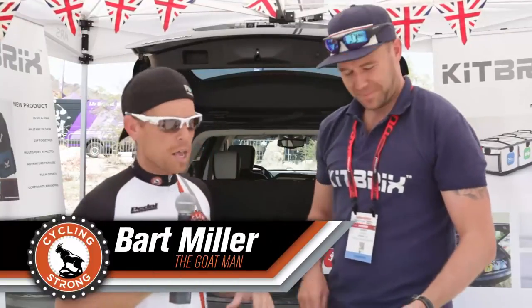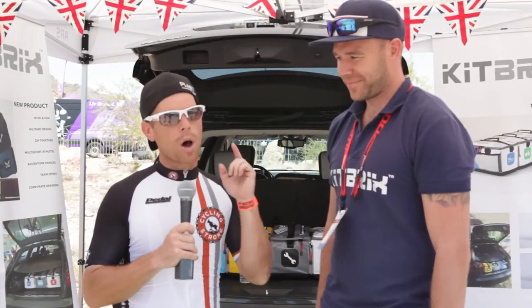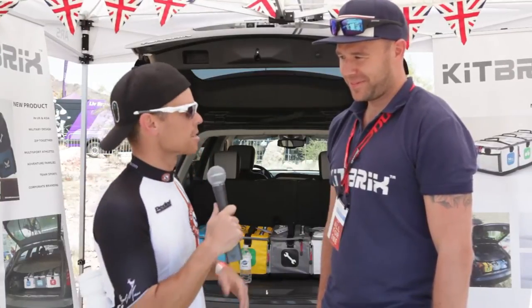Hey, Bart Miller with Cycling Strong. We're at Interbike right now doing lots of fun interviews. I got this email from Rob about a cool new innovative product. Most of my group doesn't do triathlons, but some of you do, so I wanted to make sure you knew this product and understood it a little bit better. Rob's going to take us through it step by step and give us the lowdown.